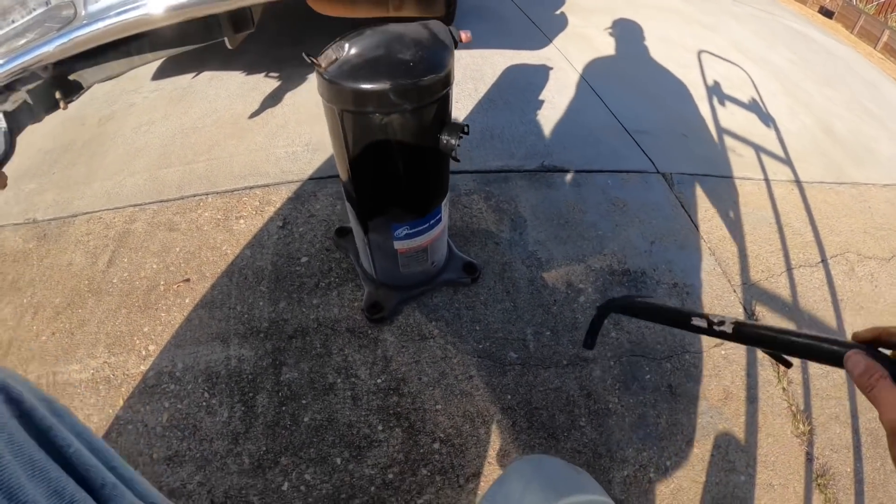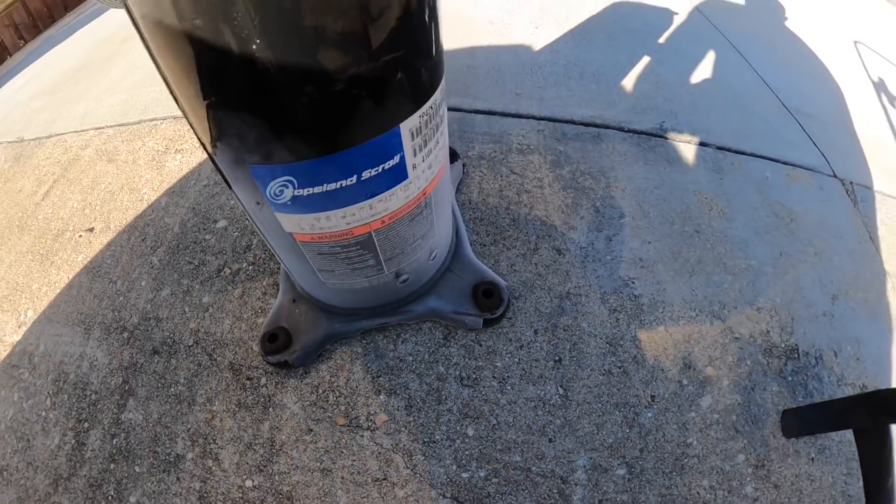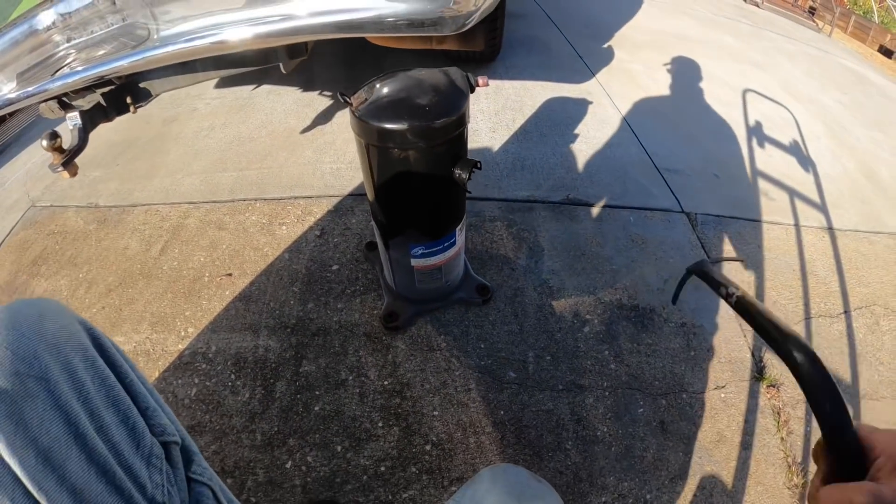I don't know if y'all can see that — all that ice down there. That thing's still boiling off.